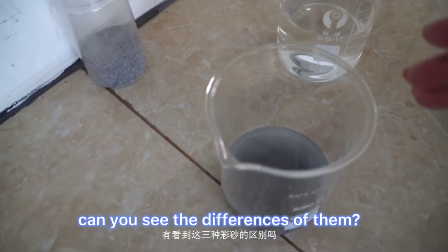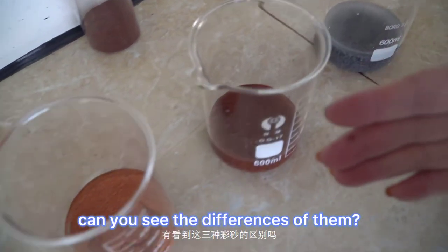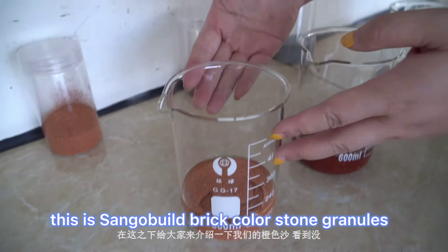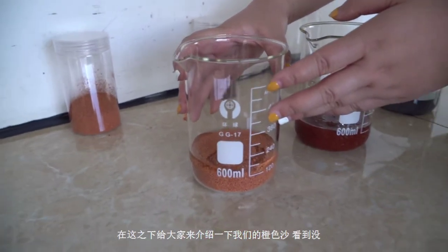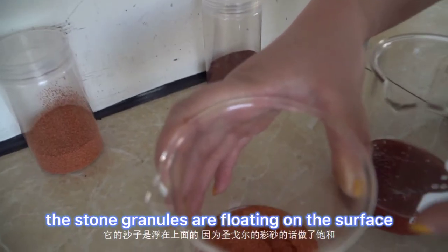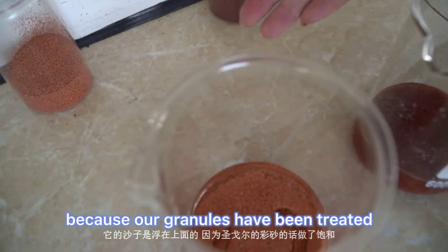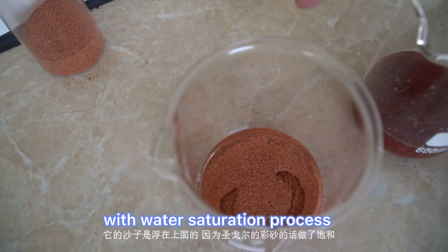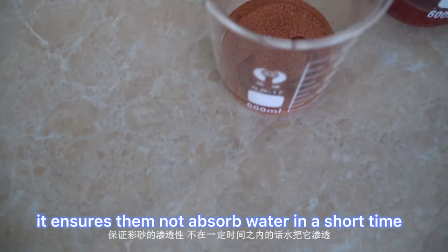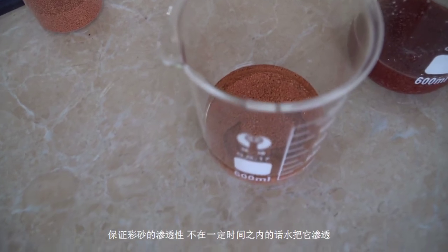Can you see the differences? This is Sango Build's brick-color stone granules. The stone granules are floating on the surface because our granules have been treated with a water saturation process, which ensures they do not absorb water in a short time.